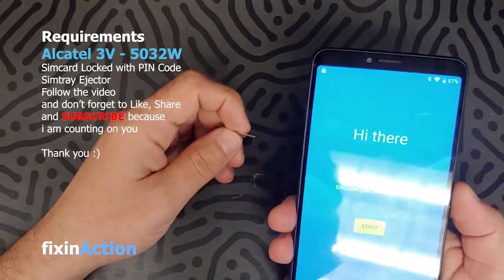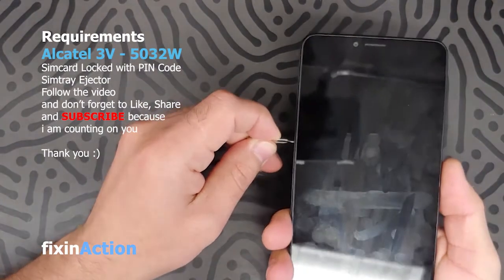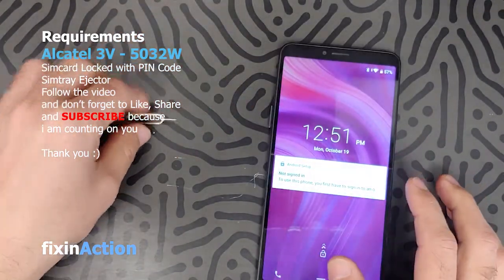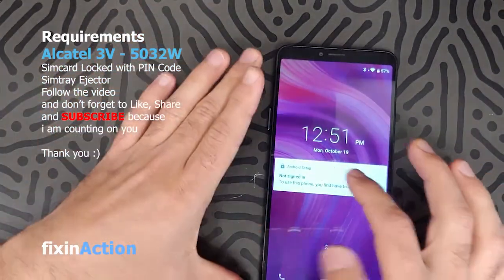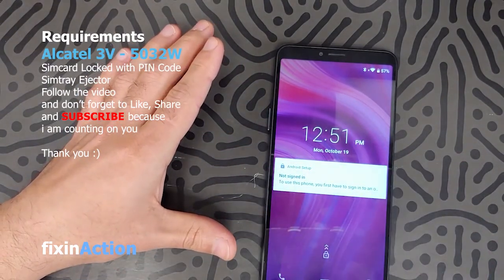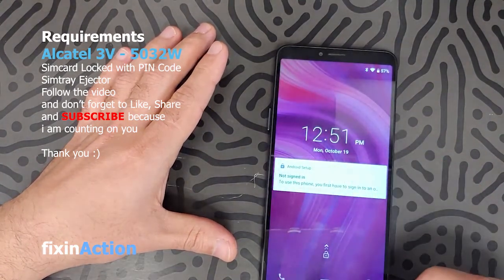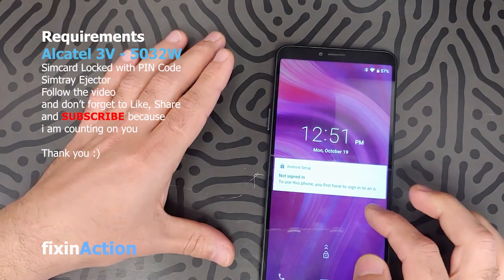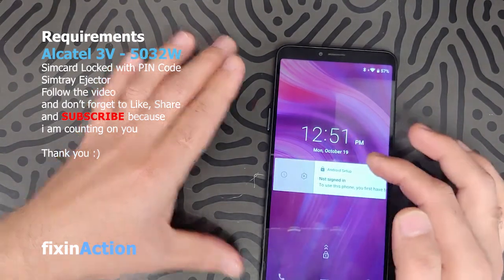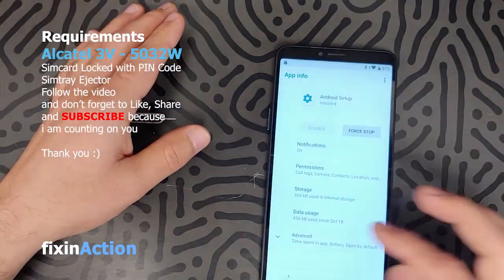Let's try the SIM card method again. Insert the SIM card, turn off the screen, remove the SIM card, turn on, turn off, turn on. You can also do it through the Call button or through the Camera. Let's go back and click on Settings.